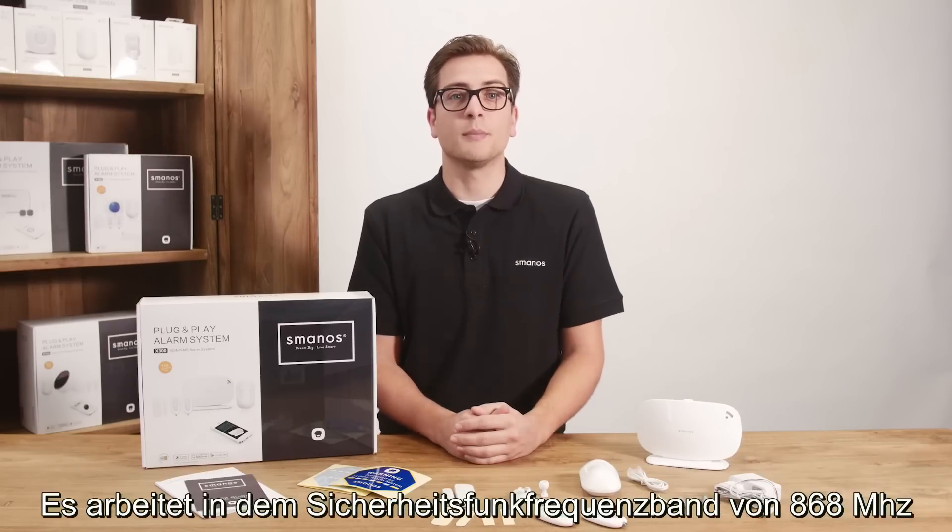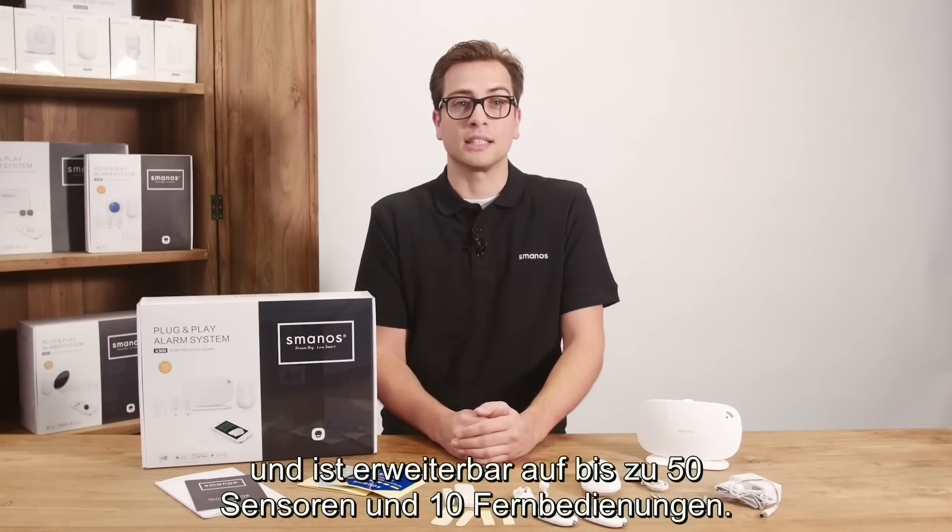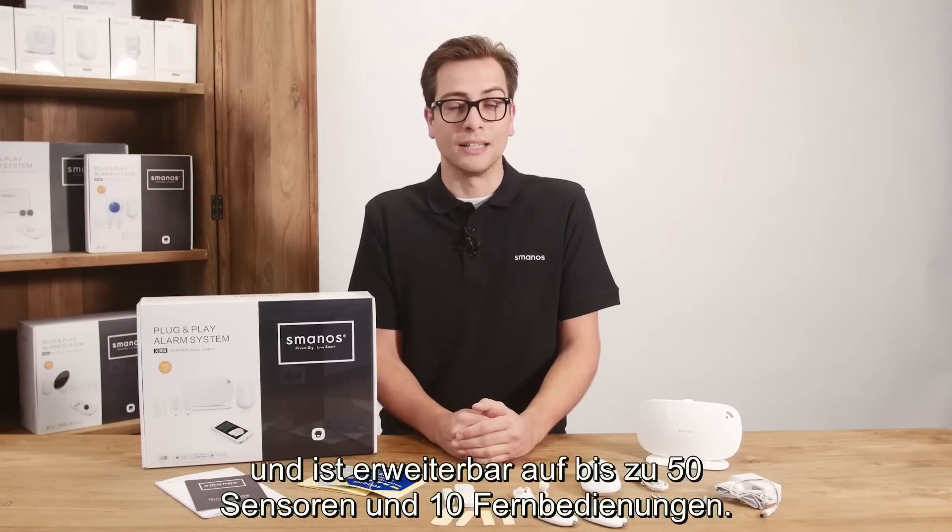It works on a frequency specially made for security at 868 MHz and is expandable up to 50 sensors and 10 remote controls.